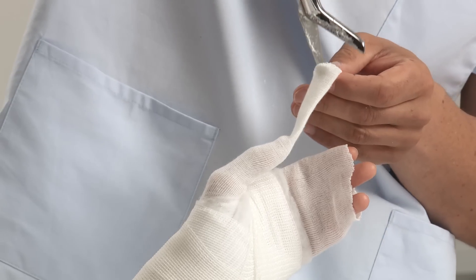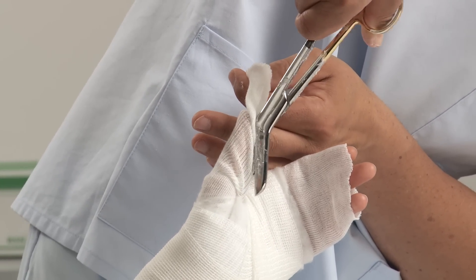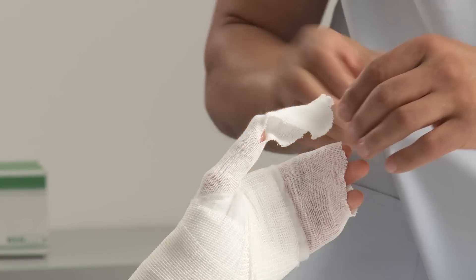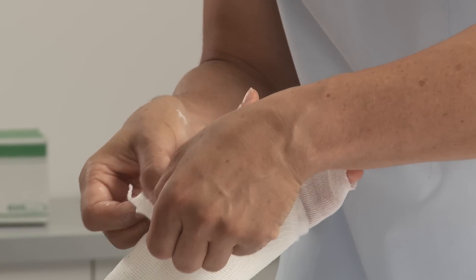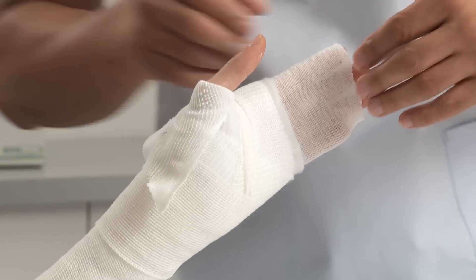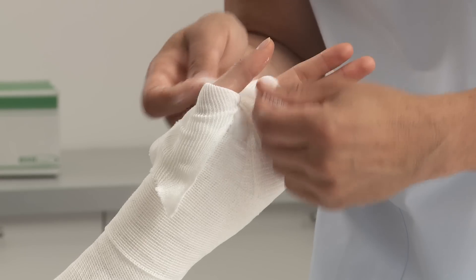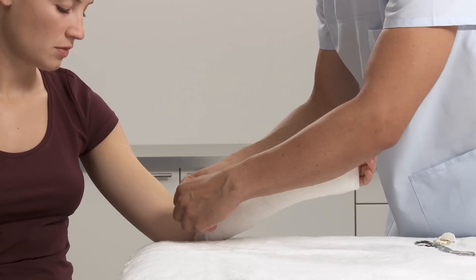Cut into the thumb stockinette and fold down. Fold down the arm stockinette at the distal and proximal ends. This will provide smooth edges and comfort.